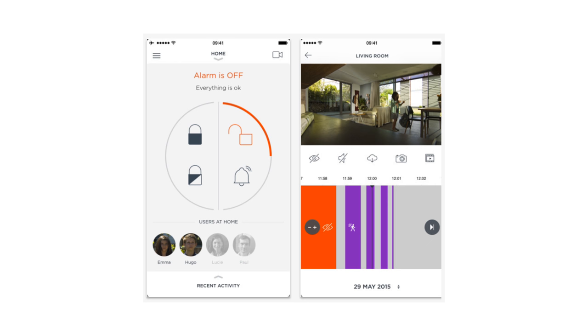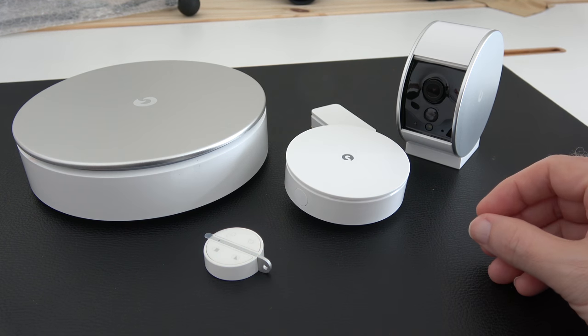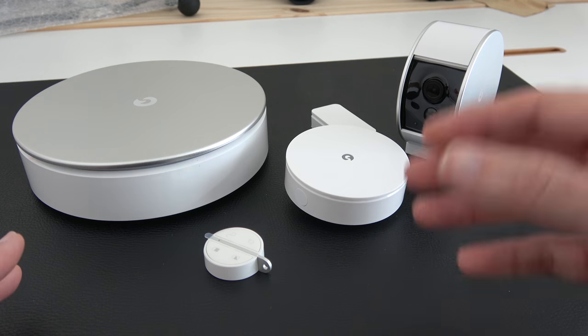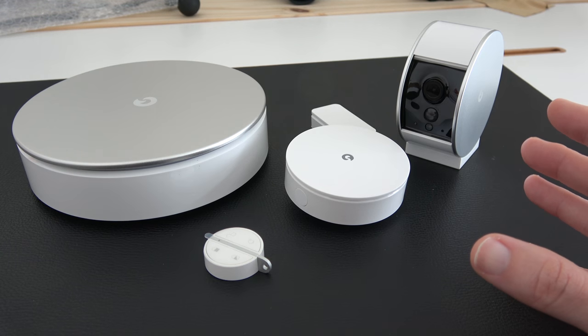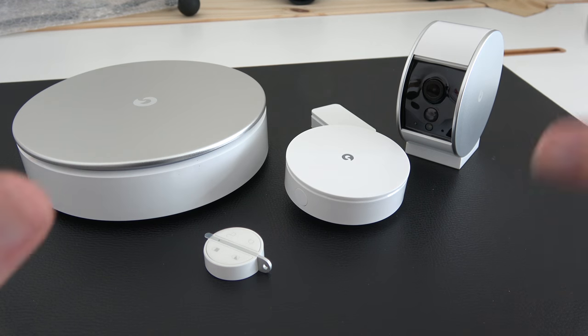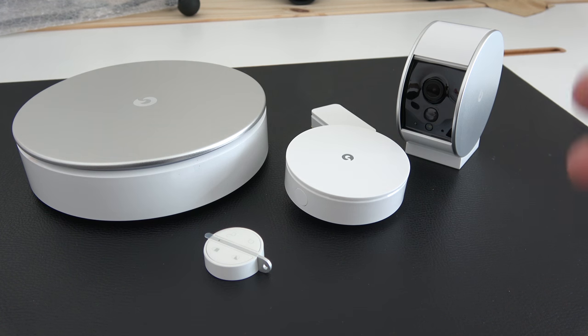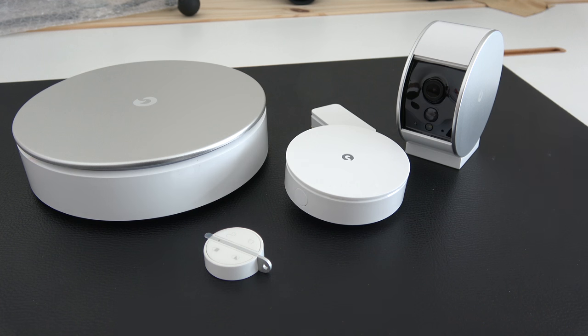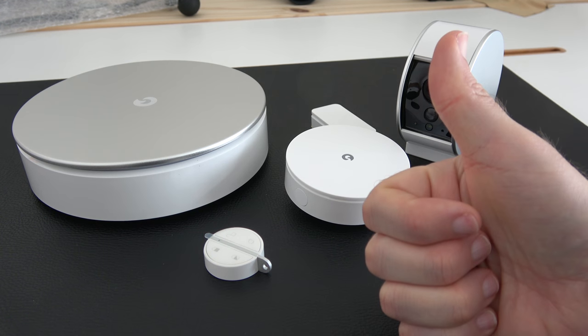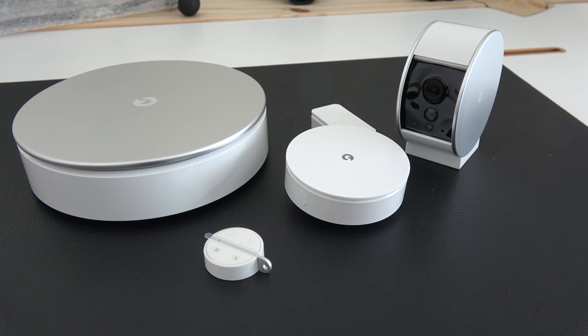The supporting app is iOS or Android and allows you to control the whole system. The video quality is very impressive and it's one of the easier systems I've found to set up. You can also add additional components as you want the system to grow. I think they've done really well in the design — it's aesthetically pleasing and performs very well. If you're looking for something for a home environment that works wirelessly with no trailing wires, the MyFox Home Alarm is certainly worth considering. Hit the link in the video description to check it out, and please hit like on this video.